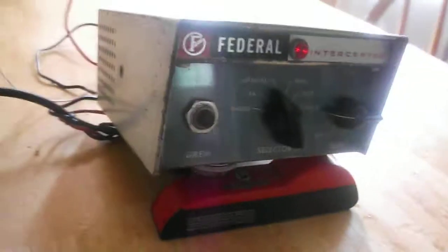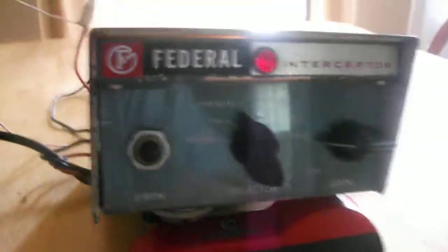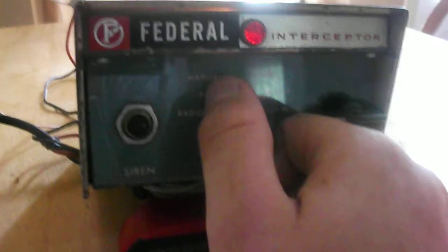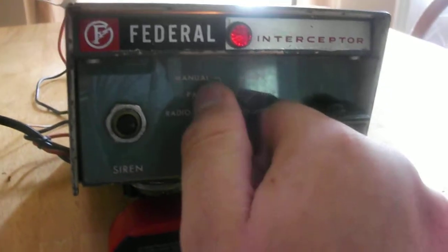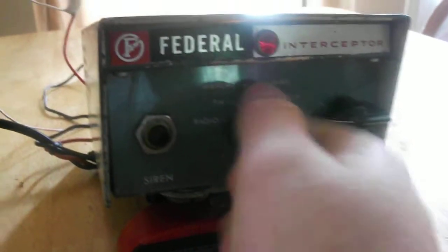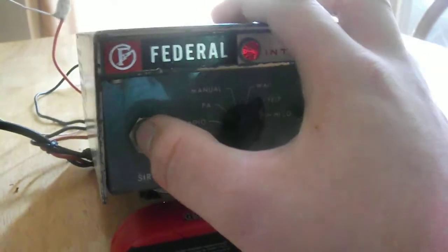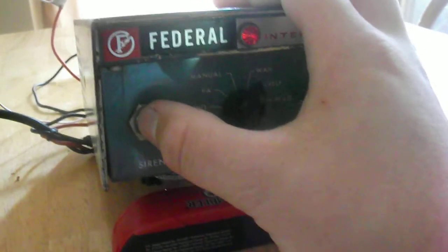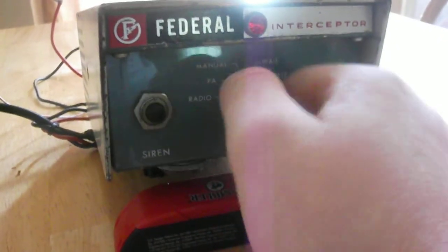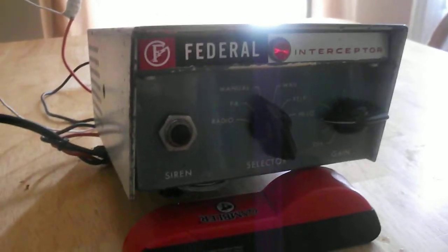It's extremely loud. I'm actually selling this siren for $80 on YouTube — just let me know if you'd like to have it. Pretty nice siren. Ok, thanks for watching.